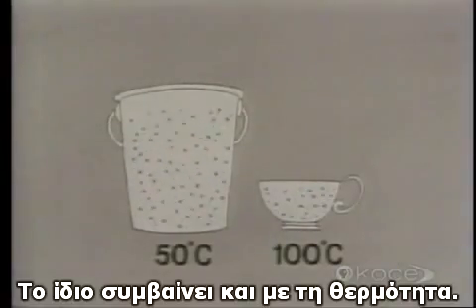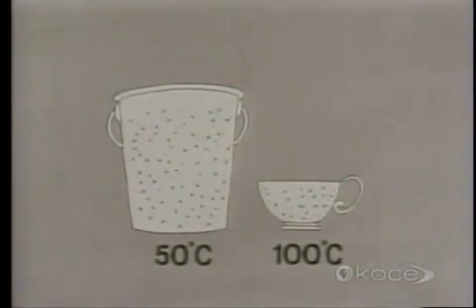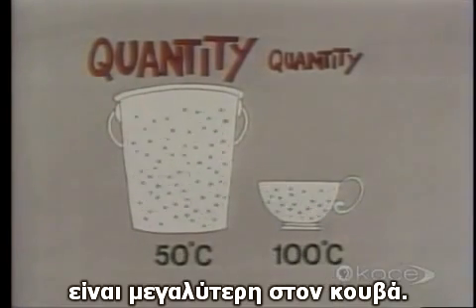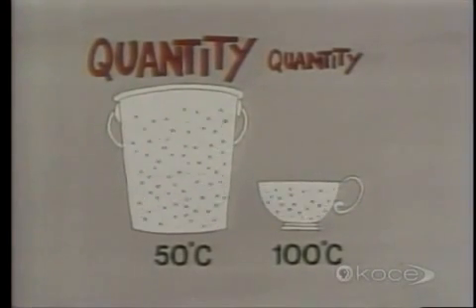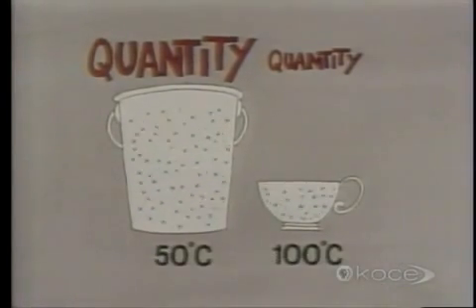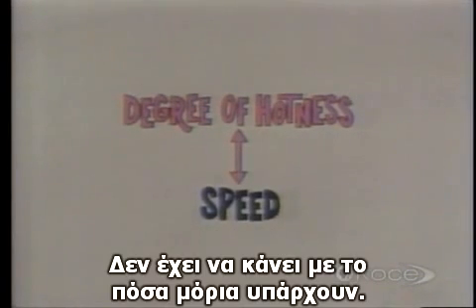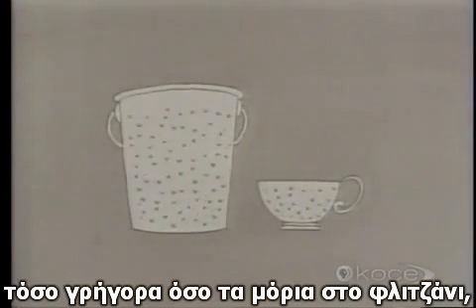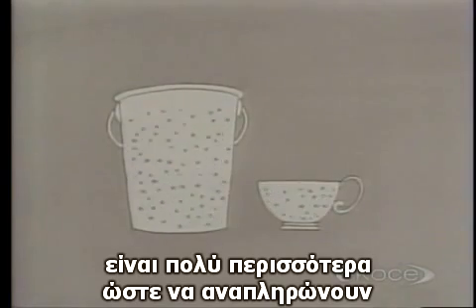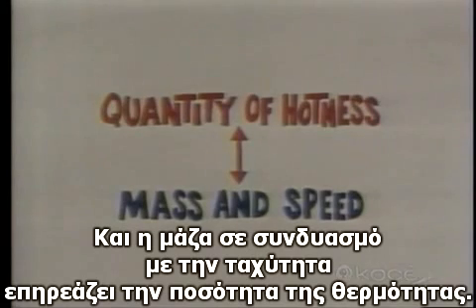But the total amount of money in the bucket is much greater than the total amount of money in the cup. It's the same with hotness. The degree of hotness, like the value of the dollar bills, is higher in the cup. But the quantity of hotness, like the quantity of dollar bills, is greater in the bucket. We know that it's the speed of the molecules that determines the degree of hotness — it has nothing to do with how many molecules there are. Although the molecules in the bucket aren't going as fast as in the cup, there are more of them, so they more than make up in mass what they lack in speed. And it's mass, combined with speed, that determines quantity of hotness.